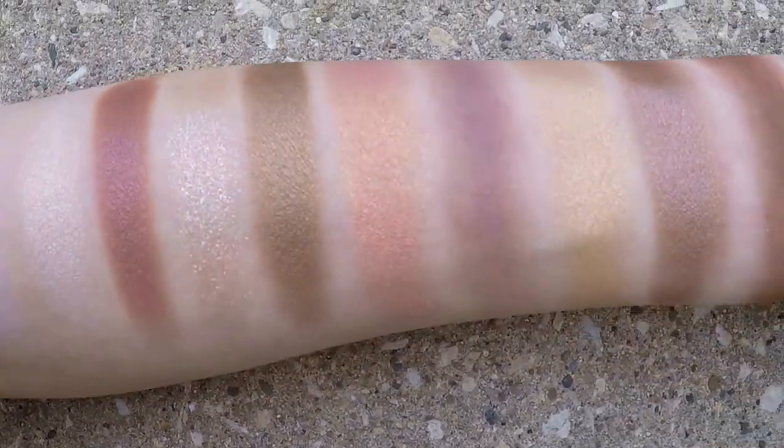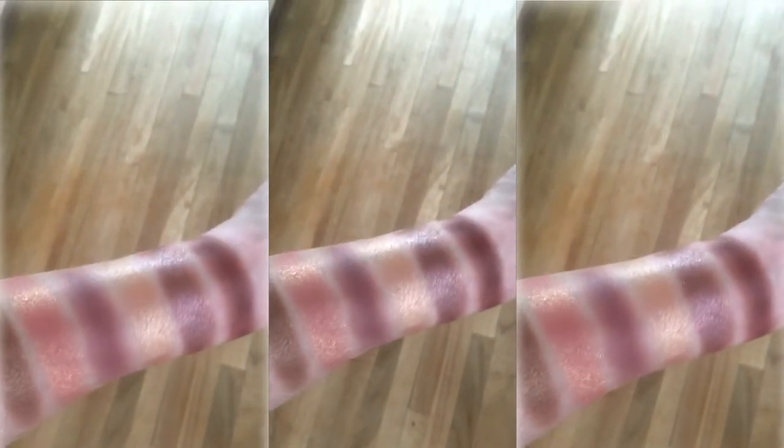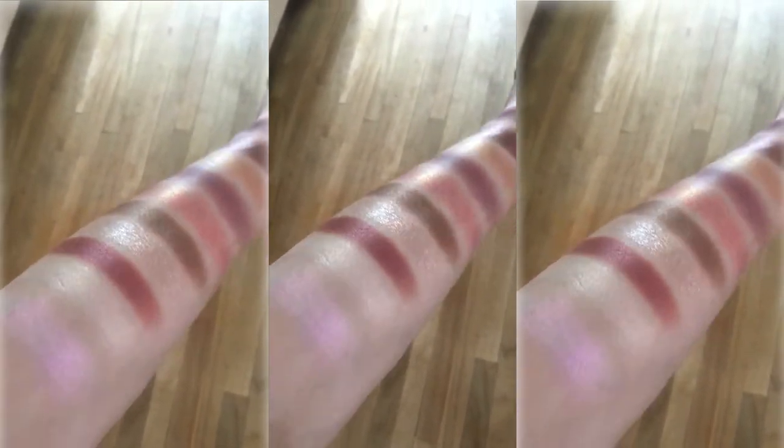Look at how freaking stinking beautiful that is. I feel like if I were an eyeshadow palette, this is what I would look like — these beautiful mauves with the beautiful neutral browns and the pops of duochrome and the pops of shimmer and glitter. This is just KC in an eyeshadow palette.